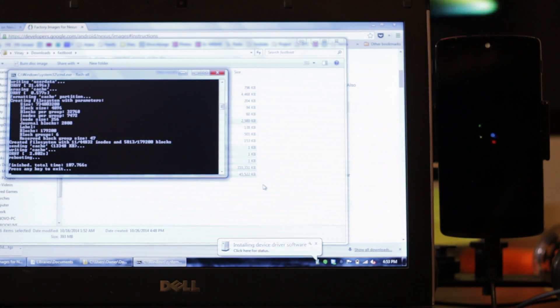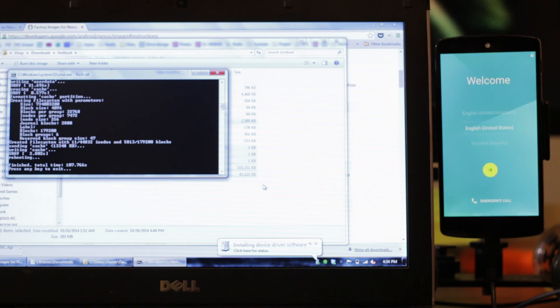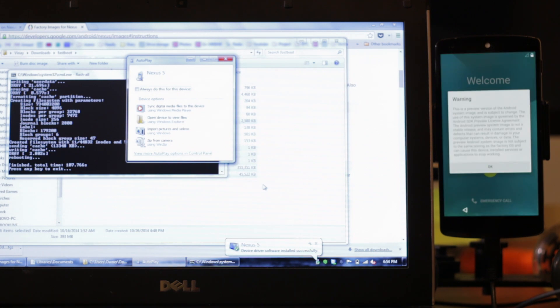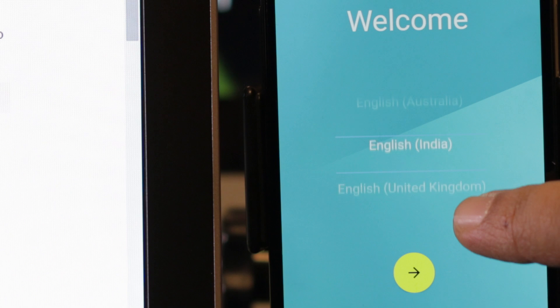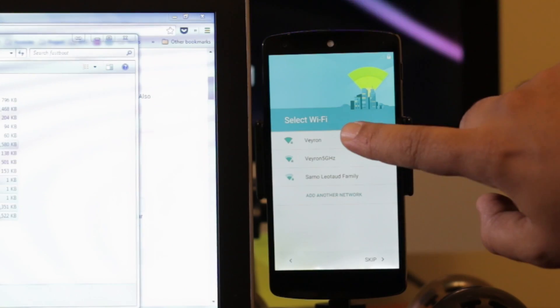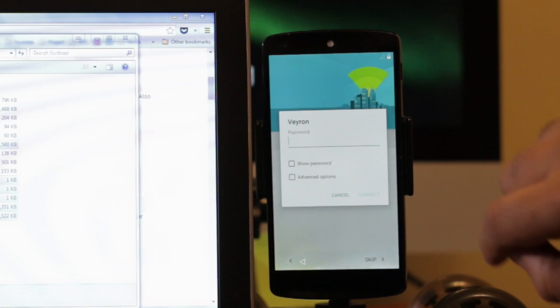The flash is complete now so this is our first boot. This is our new Android Lollipop boot animation — we've almost booted up. This is our new material design setup screen. This Nexus 5 is now on Lollipop. Here is the warning that this is a developer preview. I'm going to go ahead with the setup and start using this as my daily phone. Really excited to see how Lollipop is.